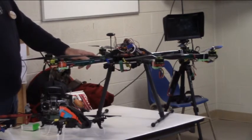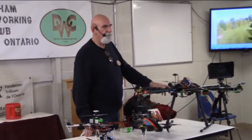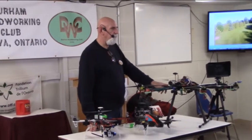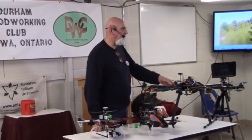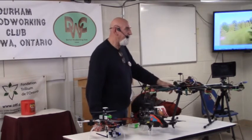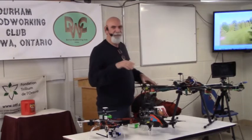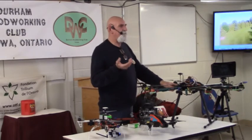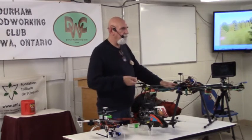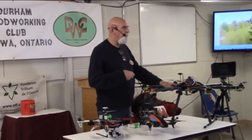A lot of people get kind of paranoid — people say, what's stopping a terrorist from strapping a bomb on one and flying it over the Parliament buildings? Well, in reality, there's so much security and everything that the likelihood of somebody adapting one of these is low — there are probably more efficient ways of doing it than with a drone.